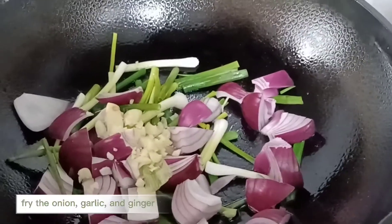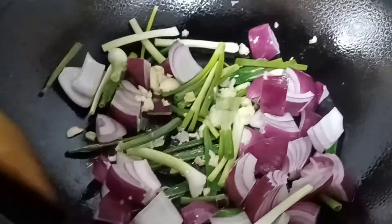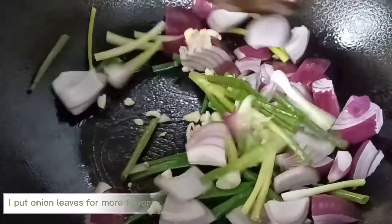Fry the onion, garlic, and ginger. I put onion leaves for more flavor.